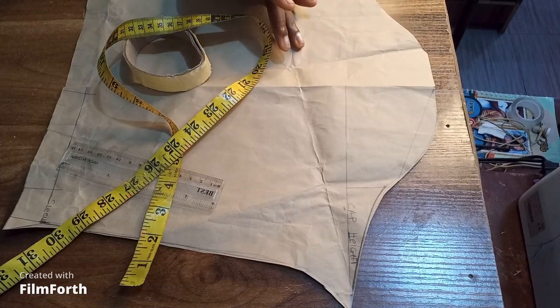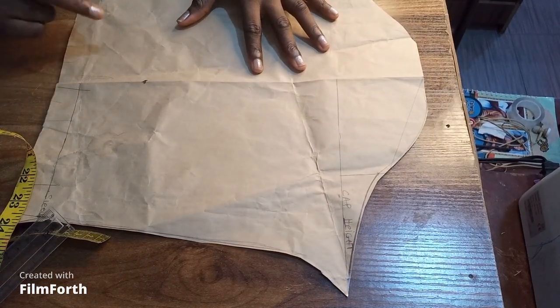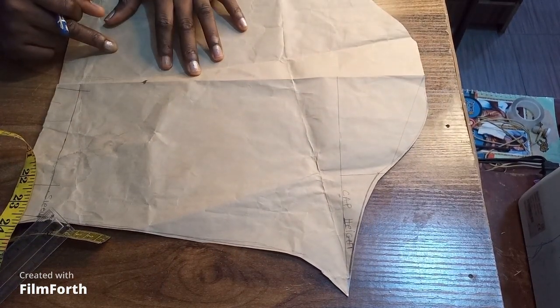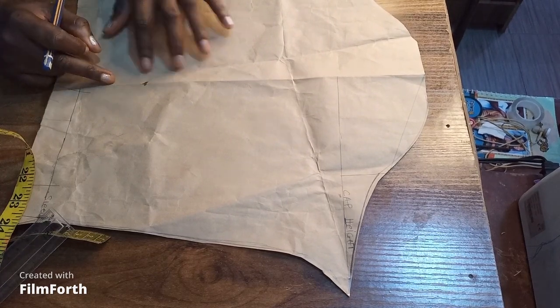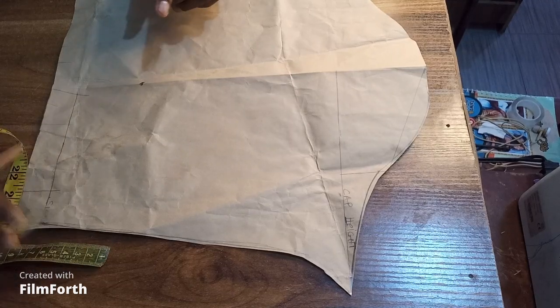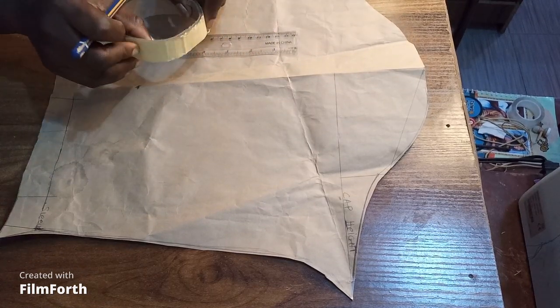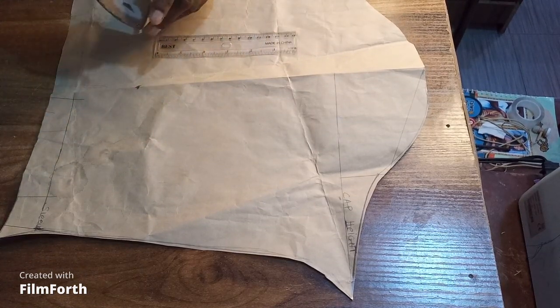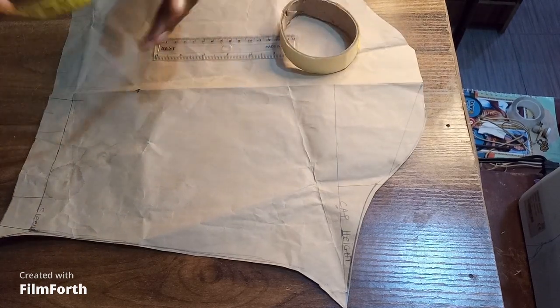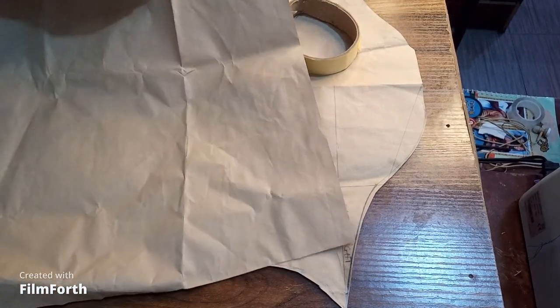Alright, let's get practical. For this tutorial, what you need is your basic sleeve block pattern — you remember this basic sleeve pattern that we did. We are going to be using it now because you would have to alter it to give us the exaggerated sleeve. You also need your ruler for your lines, paper tape or whichever gluing material you have, and your measuring tape.